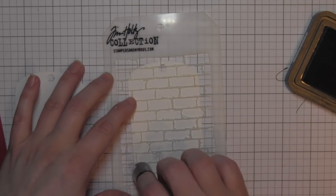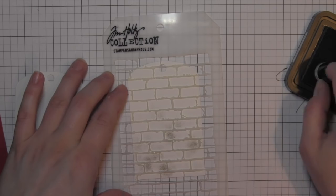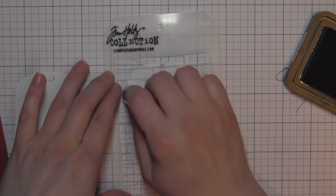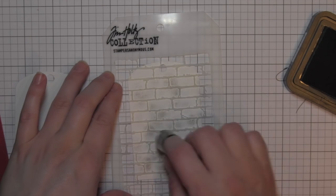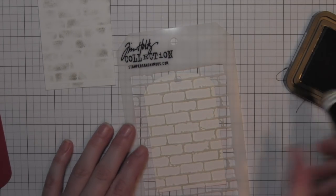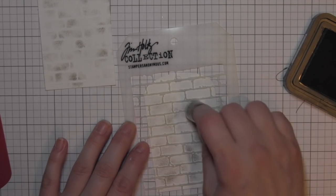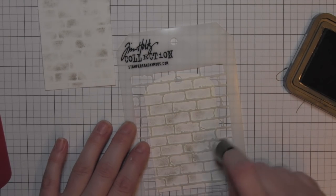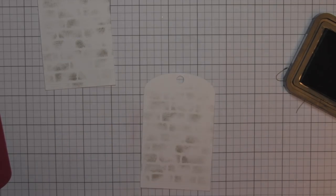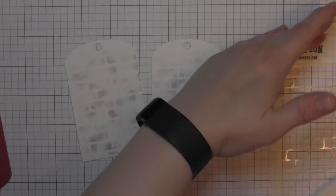I'm going to take the Tim Holtz Bricked Stencil and some Pumice Stone Distress ink, and I'm using just an ink dauber to apply the ink to my tags to give the background a look of brick. I don't want it to be overpowering, but I want some interest added to the background. This is going to make it look like my elves are sitting on a shelf. There's a double embossed line near the bottom of the tag that gives the illusion they're sitting on a mantle.